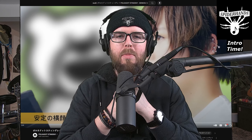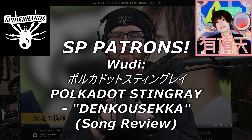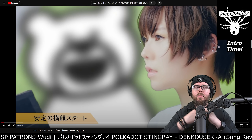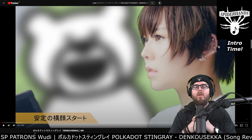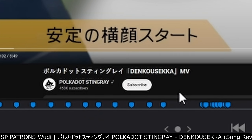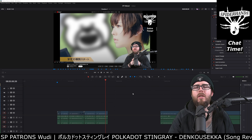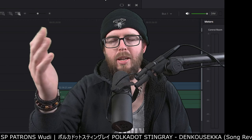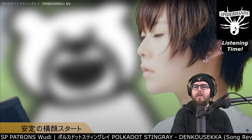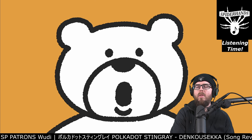Sup shredders, my name is Logan aka Spider Hands and welcome to an SP Patrons video today that I'm making for Woody as part of their custom monthly music review. We have a track on the screen from an act named Polka Dot Stingray titled Denko Seka. We're going to listen through it from start to finish and hear what we think. Let's go - crack load of the guitar time.